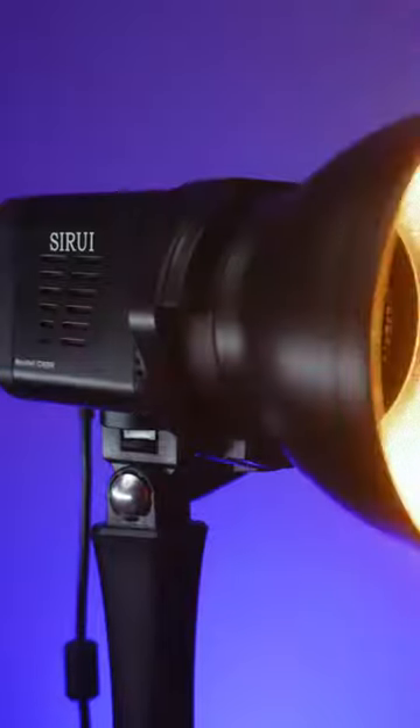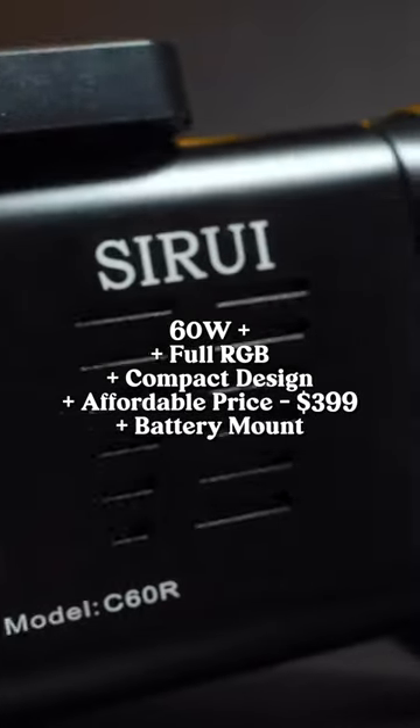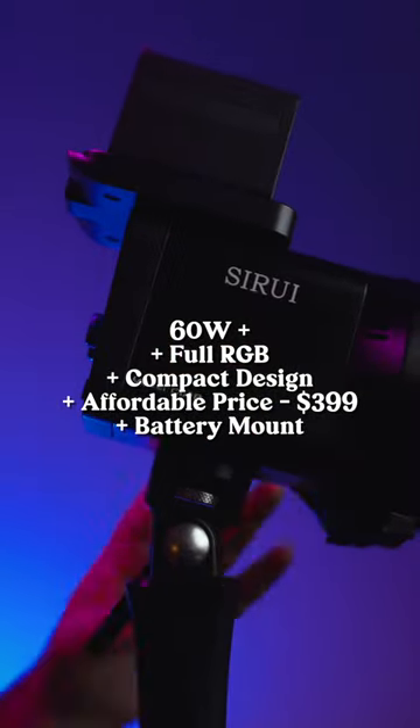Having used this light and put it through the paces of a few different scenarios, I think the biggest market for this light is run-and-gun. You've got to give them credit for the innovation of having RGB, a small compact design, a relatively inexpensive price point, and battery capability.